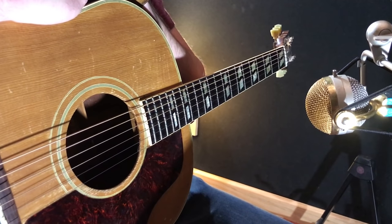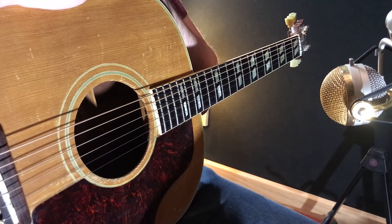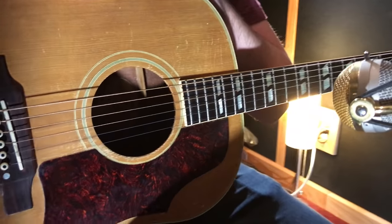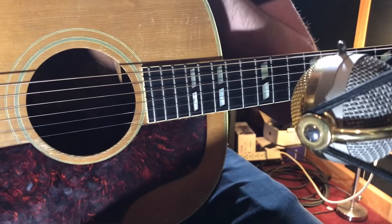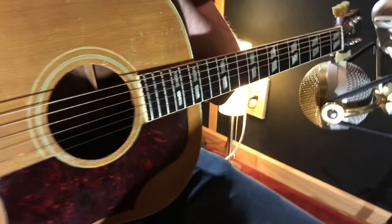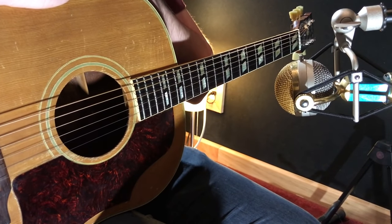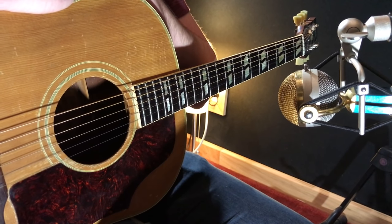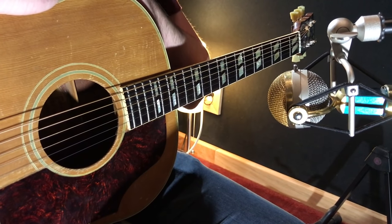Typical microphone placement for a single microphone that I find always sounds great is at about a 45-degree angle to the guitar, pointing right towards the end of the fingerboard. That will cut down on the low-frequency rumble that you get, any woofiness, and any air blast that comes out of the hole. That's about six to seven inches away from the guitar, and that's a really good starting spot.